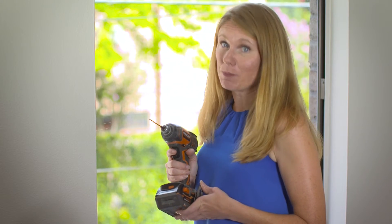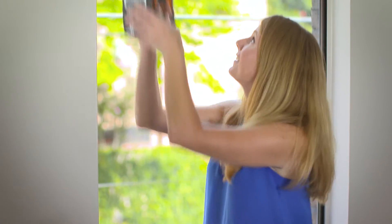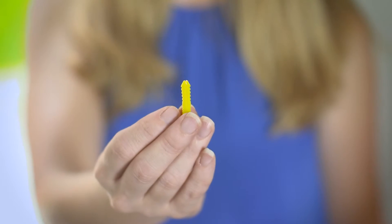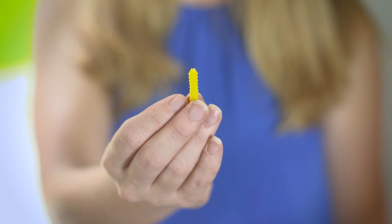Drill the hole with an 1/8-inch bit. This will ensure no splitting or cracking of the frame. If there is only drywall in the bracket location, you will want to use screw anchors to secure the screw.